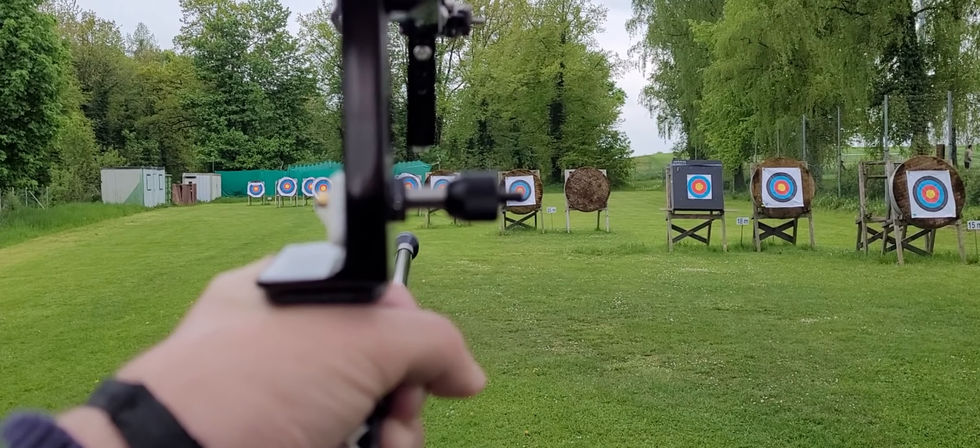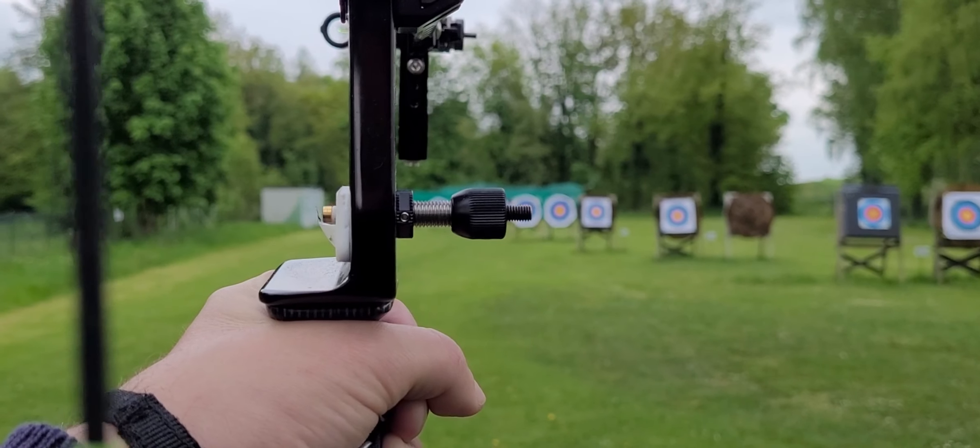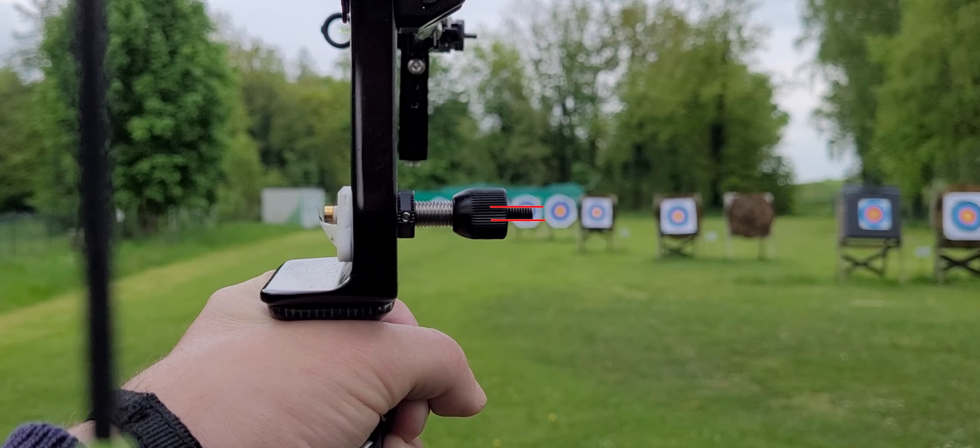Look at 50 or 60 meters, then you see more of the target will be covered. That is a very easy method to just measure how far the target could be.